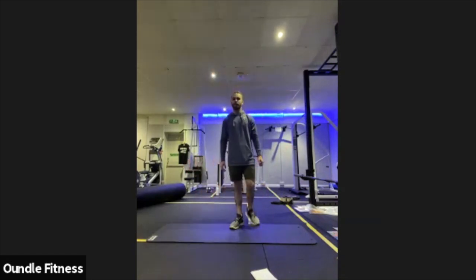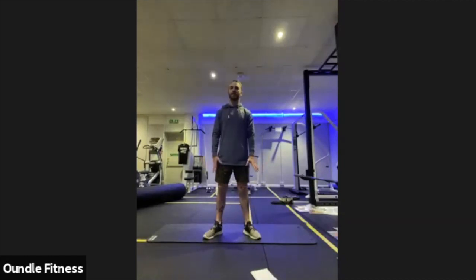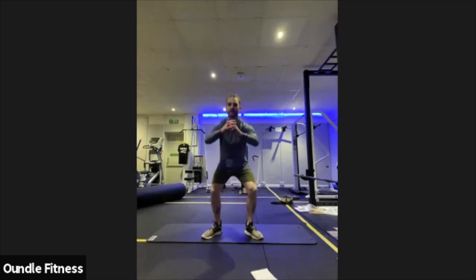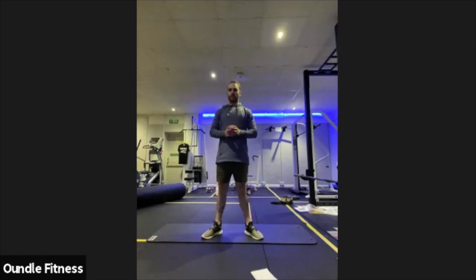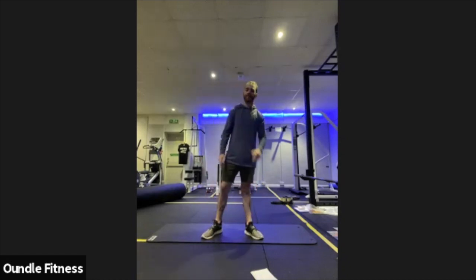In about 15 seconds, we're going to get ready to start on squats again. Same rules — just outside hip width apart, toes pointing slightly out. In three, two, one. Into those squats. Nice and low, pressing through the heels, not the toes, squeezing the glutes at the top.